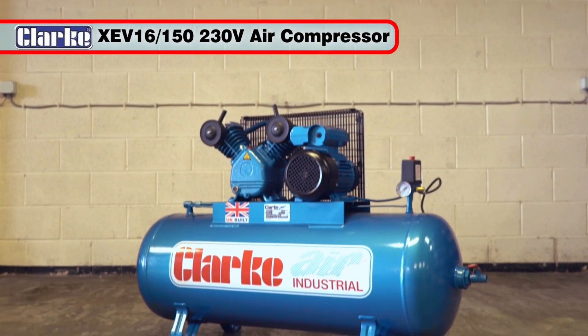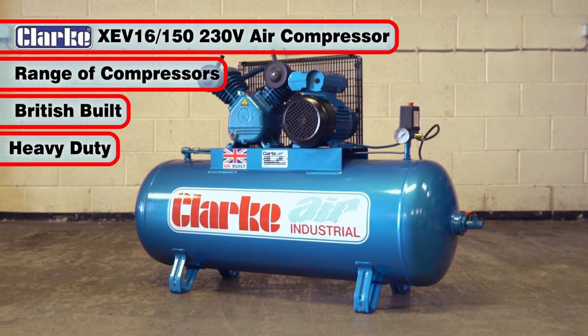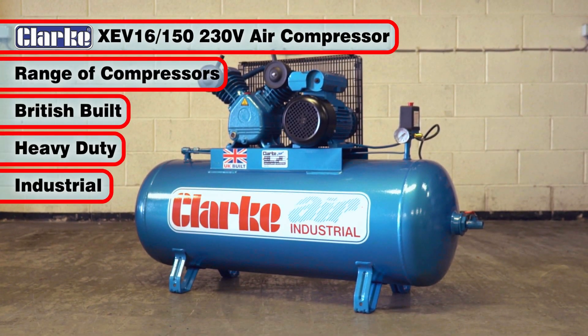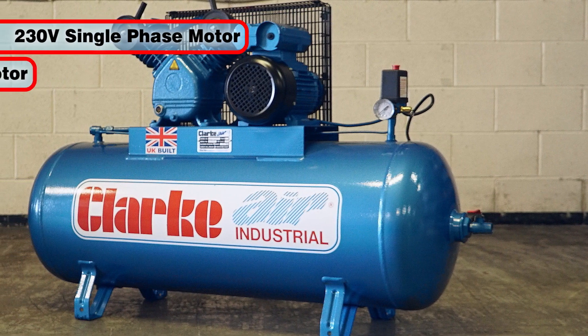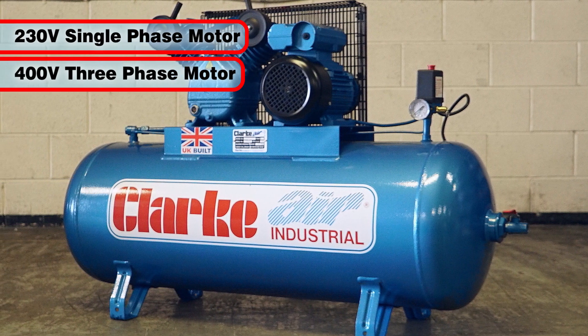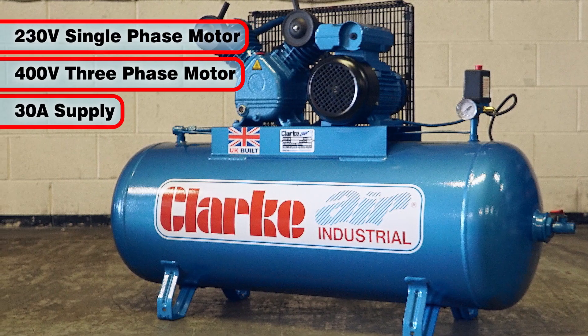The Clark XEV16150 is one from a range of British-built heavy-duty industrial air compressors. Available with either a 230 volt single phase or a 400 volt three-phase motor, these commercial compressors are fed from a 30 amp supply.